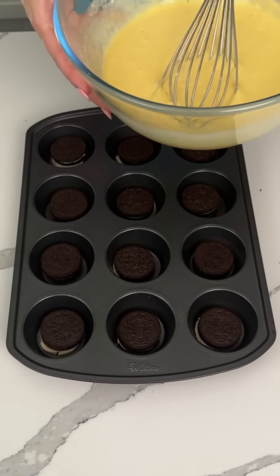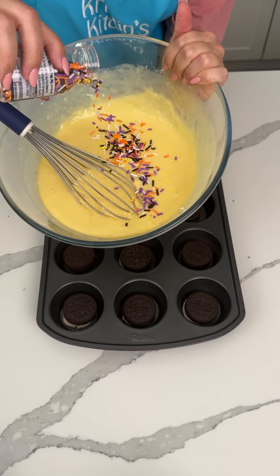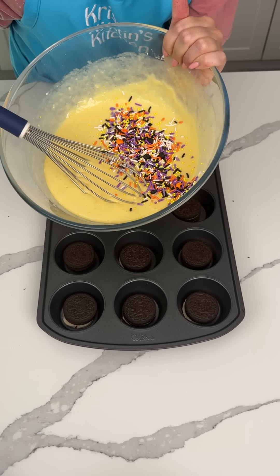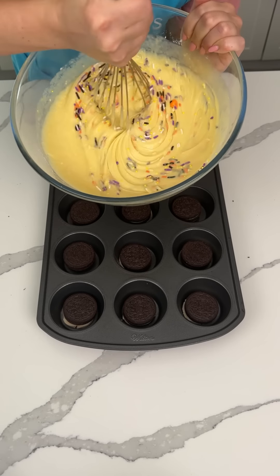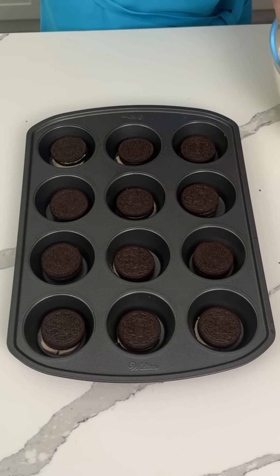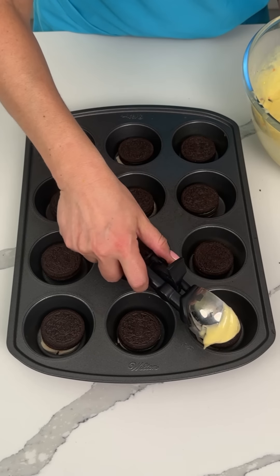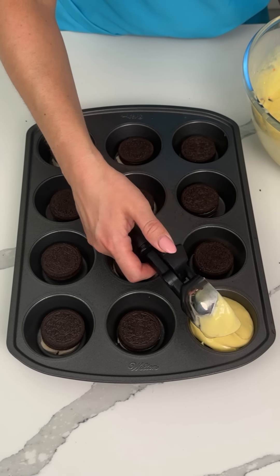So just to make this a little more festive, I'm actually gonna put some sprinkles in here — some fun Halloween sprinkles. You can use whatever kind you want, but I just think it's fun. I have this little ice cream scoop so I'm gonna scoop an equal amount into each little cupcake section.